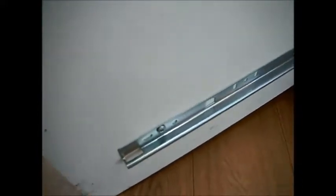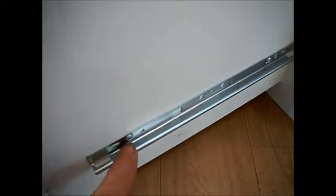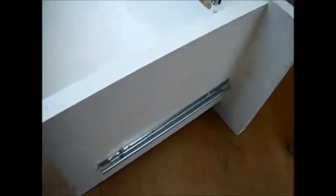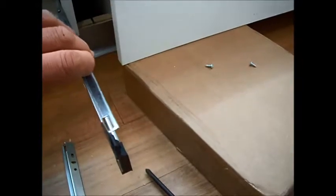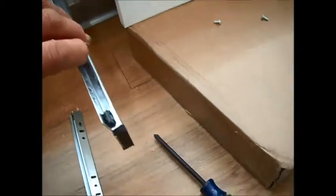Your quick release is screwed onto the drawer itself. This quick release is attached to the drawer before you put the drawer in. Once you set the drawer in place, then you put the edge of the drawer with the quick release on over the clip here.